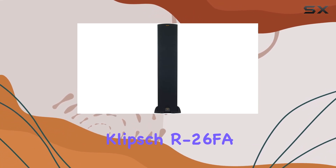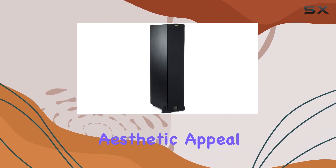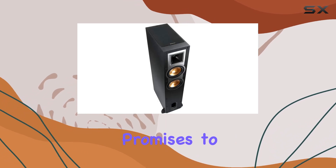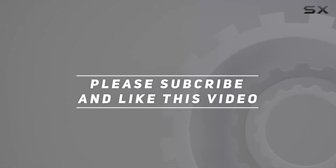In conclusion, the Klipsch R-26FA Dolby Atmos floor-standing speaker impresses with its combination of advanced features and aesthetic appeal. Whether you're a cinephile or an audiophile, this speaker promises to take your audio experience to new heights. Check out the video description for updated price, and thank you for watching.